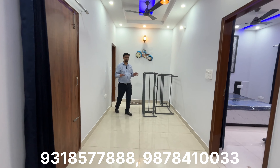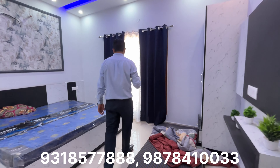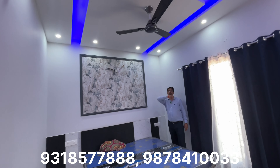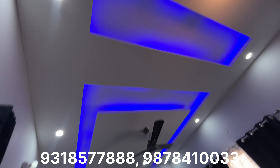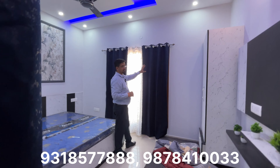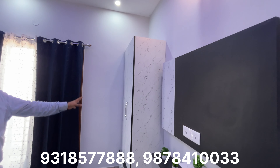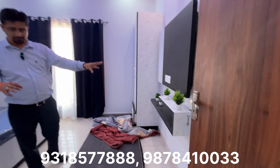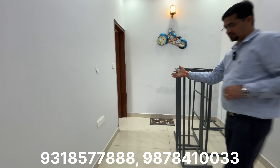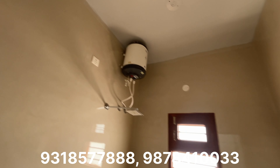Now let's go to the bedroom on the first floor. The bedroom is spacious with a wall ceiling featuring LED lights and profile lights. You can see the bed area and windows for light and ventilation. The attached bathroom is a detached shower room with full ceiling height tiles and special cuttings placed here.